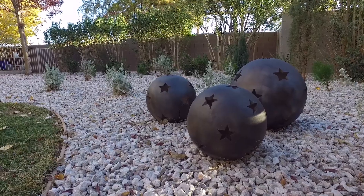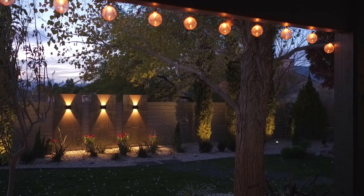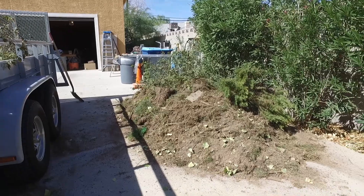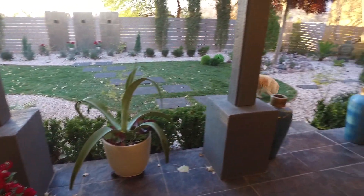The SNWA's Water Smart Landscapes rebate program walked them through the entire process. After the application process, they came out and measured — that was pretty simple, the guy wasn't here maybe 10 or 15 minutes and he made a little map. Then we just did our thing, and at the end you call them again, they came out and re-measured, and then you get a nice letter a couple weeks later telling you what you qualify for. You sign some paperwork and you get the check. I was shocked at how fast and easy the process was — it was painless.